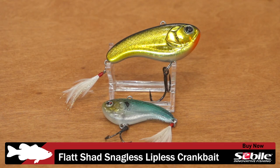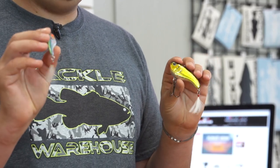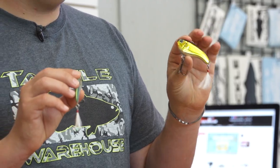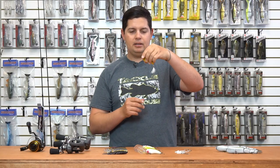Next up from Sabeel — I thought this was a cool design. This is a new Flat Shad snagless lipless crankbait, just like your standard rattle trap. We have them here in their 50 size at three-eighths ounce, and then the 66 size at three-quarter ounce. It features their snagless design, so on the front it just has a double hook.